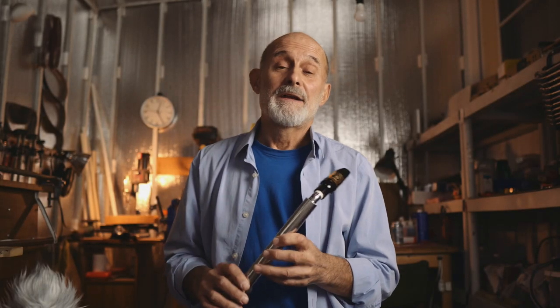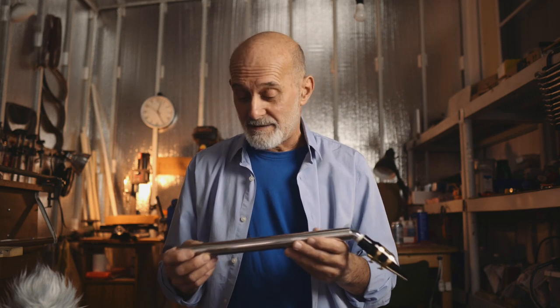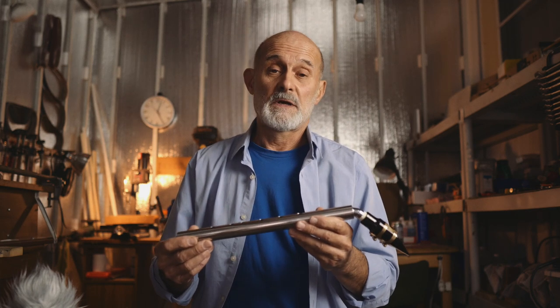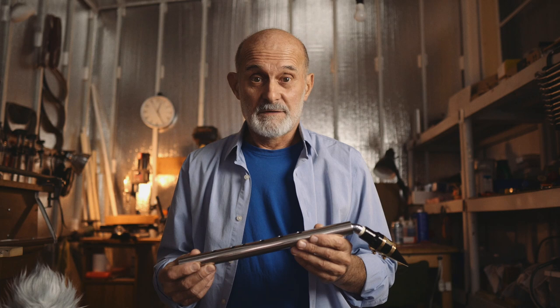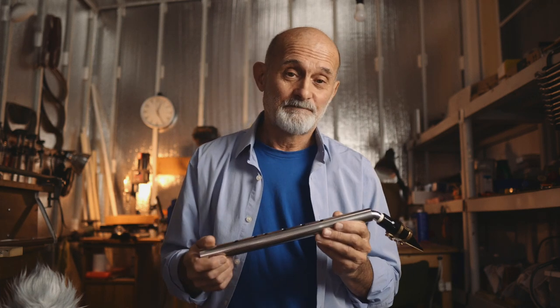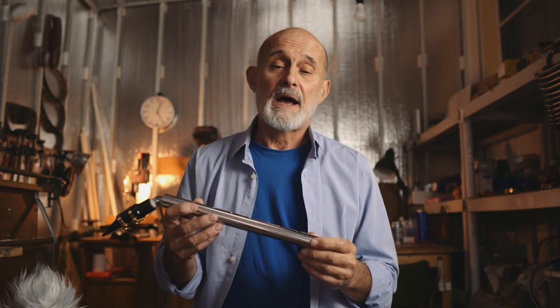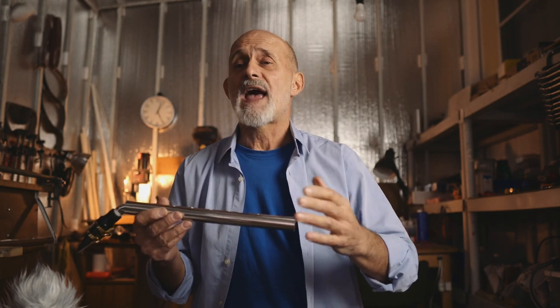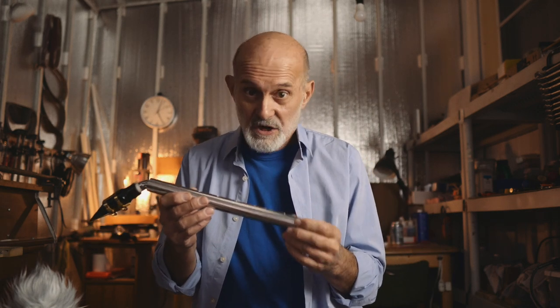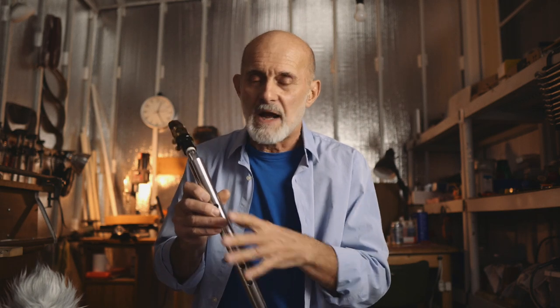Hi. I'm going to explain about overtones and tonal range of this saxophone. Not a scientific explanation — just why we need overtones and how to produce overtones. I'll show you.